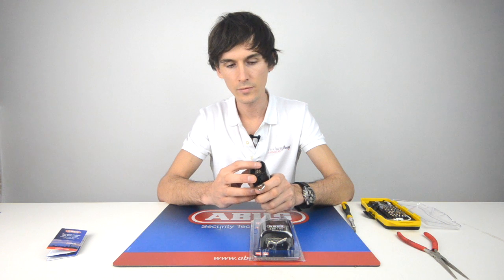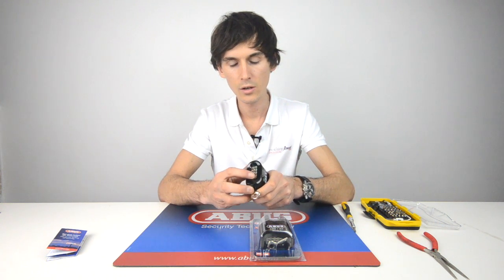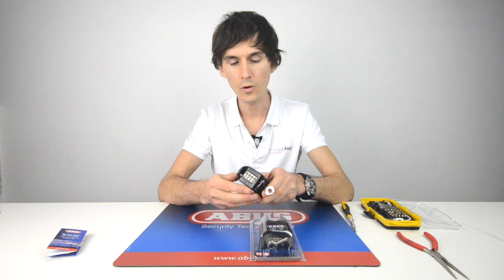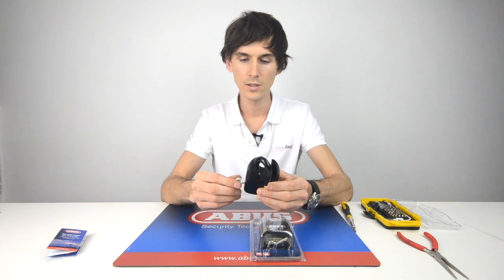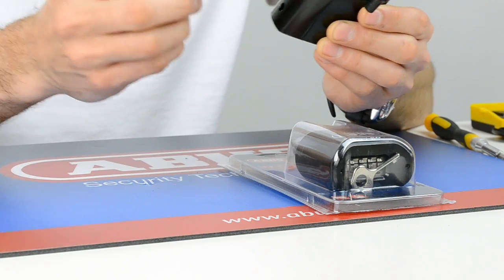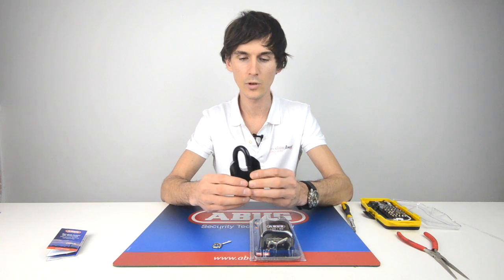So we'll set it to one, two, three, four, and then spin the key and it'll pop out. The spring will pop it out for you.